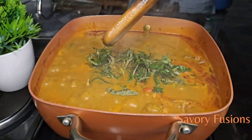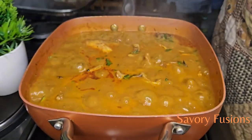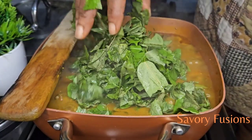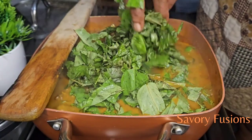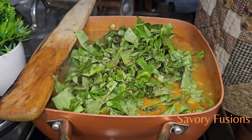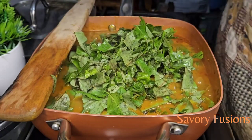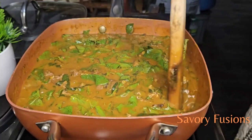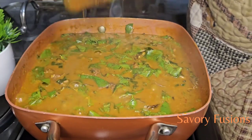Give it a spin and allow it to cook for two minutes. This oha soup is best eaten with fufu — honestly you enjoy it more — but if you don't want fufu you can go ahead with any swallow of your choice. It's been two minutes now, so I'm going to add the oha leaf to this, give it a very good turn, and cook the oha for just about two minutes because the heat of the soup is going to overcook the vegetable — so we shouldn't allow the vegetable to overcook.